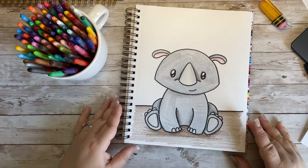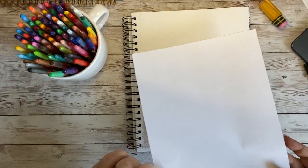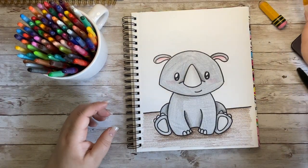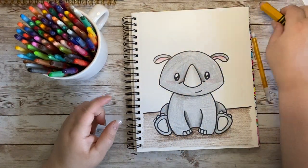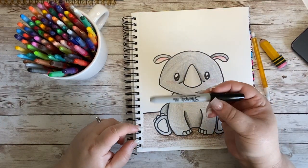Want to learn how to draw this adorable rhino doodle? If so, you are going to need something to draw on, something to draw your doodle with, something to erase any mistakes that you might make, and a marker to outline your doodle when you are done.